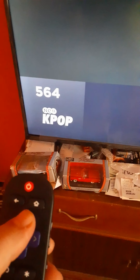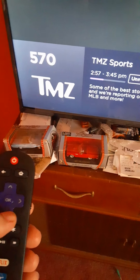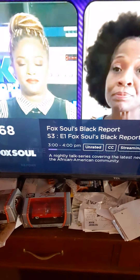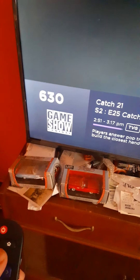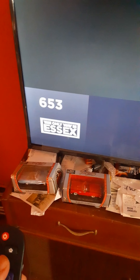There's Fox Soul — I don't know what that is, channel 568. This is all the stuff I was showing a friend of mine, and I told him I'd do a quick video so he could see it. The channels go all the way up to 1100 or 1200 I think.